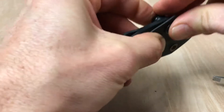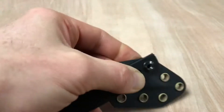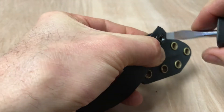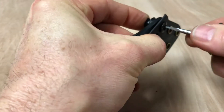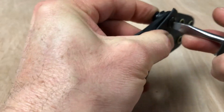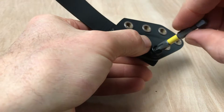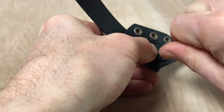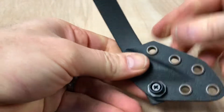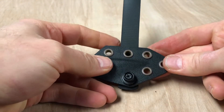It's faster if you use your fingers to kind of get it snug and then just finish it up with the driver. Once you have that on there as tight as you want it, you can also tighten it with a Phillips driver.